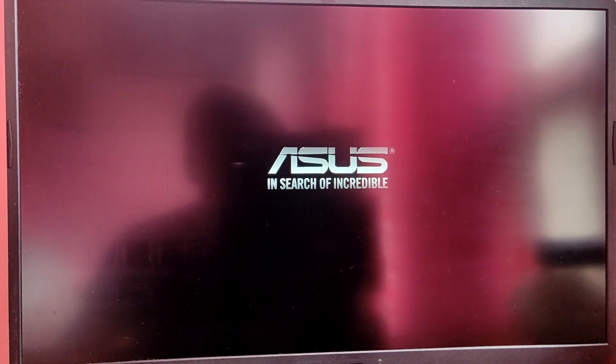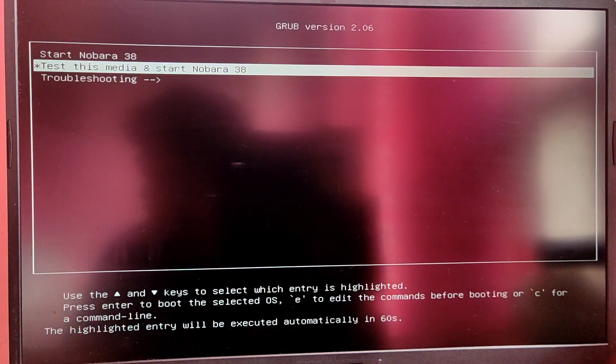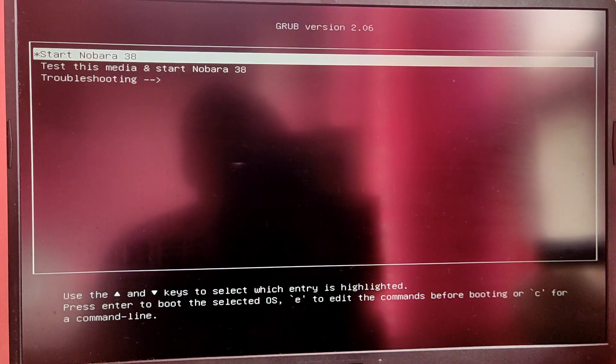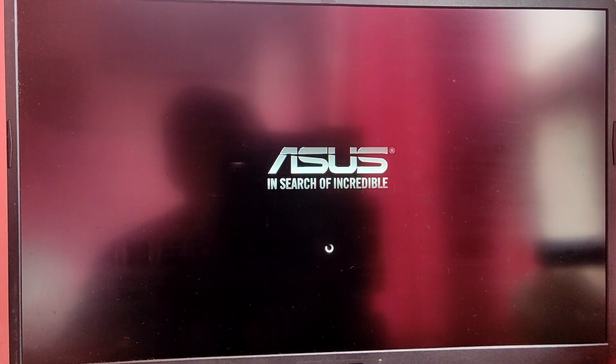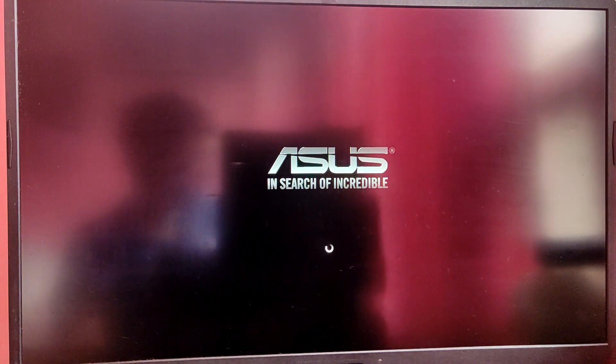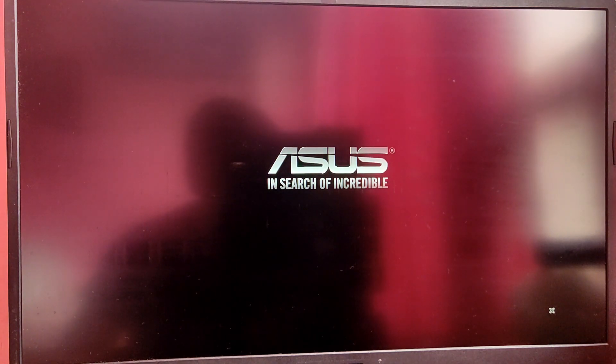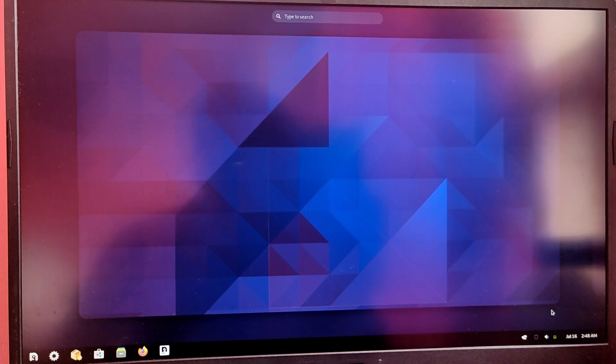While your computer is rebooting, press the boot key — either Escape or F12 — to open the boot selection menu and select the USB option to boot into Nobara Linux. Select start Nobara Linux. Finally, we are booted into the live ISO of Nobara Linux.